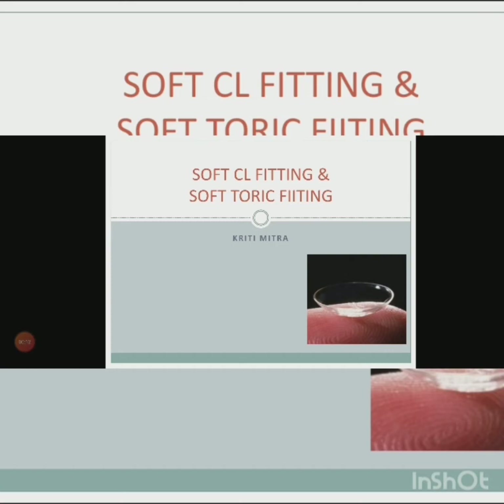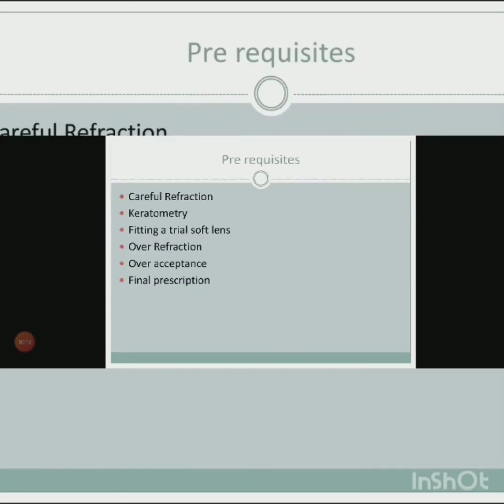You need to do a careful refraction, which is very important before prescribing contact lenses, because you need to know whether to prescribe a spherical contact lens or a toric contact lens. Keratometry is also essential for determining the base curve of the contact lens.